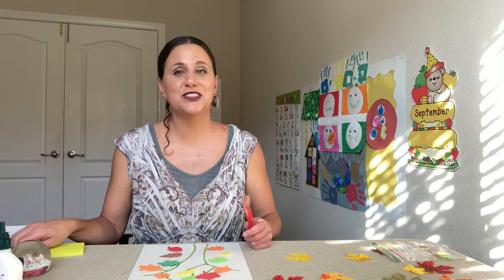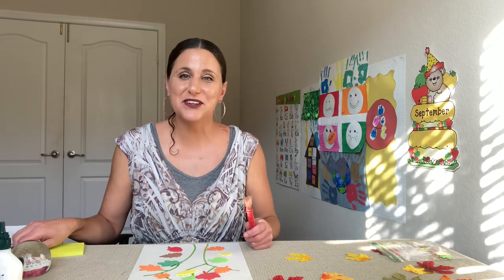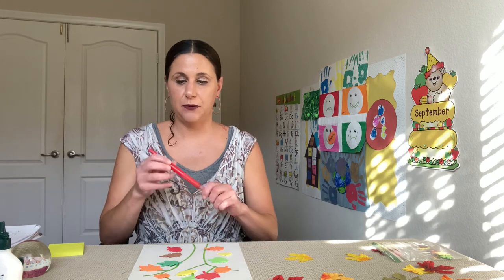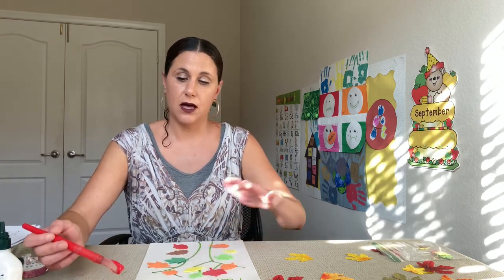Are you done with your leaves? Beautiful — do you want to show me? That looks so pretty, you did a great job. I love where you chose to put the leaves. We're going to take our paintbrush and dip it — wait, don't dip your paintbrush in the paint yet. Wait until I show you how to do it and then you can do it. I'm going to start out with red, and I want a pretty good amount of paint on my paintbrush because I want it to drip.